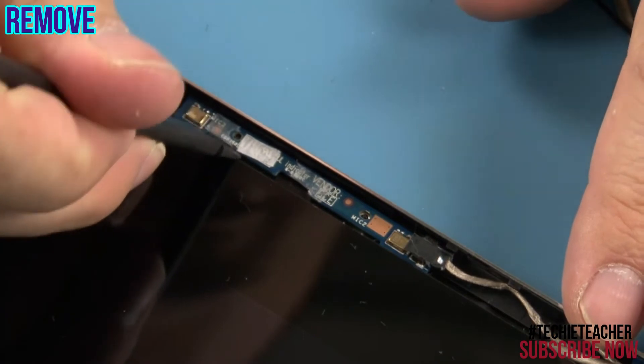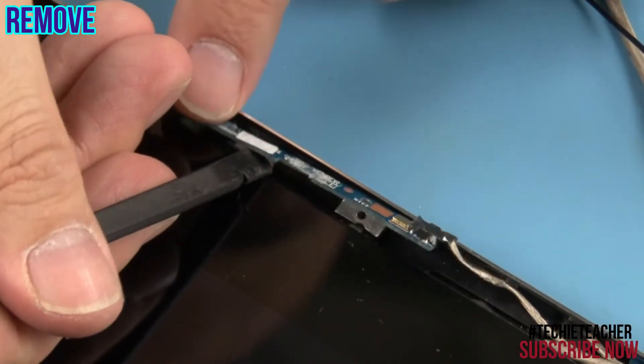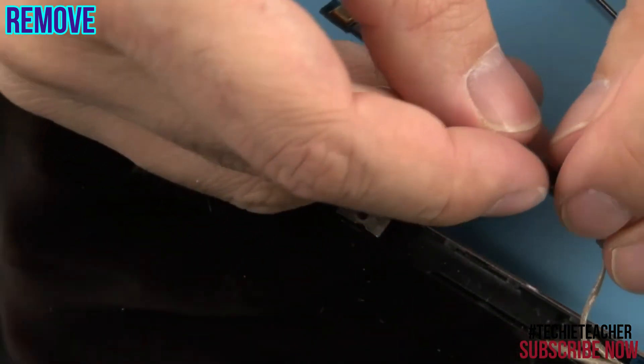Detach the microphone board from the LCD unit. Disconnect the cable and remove the board.